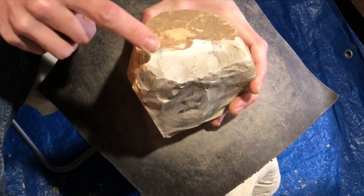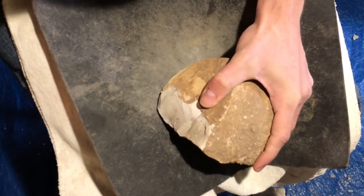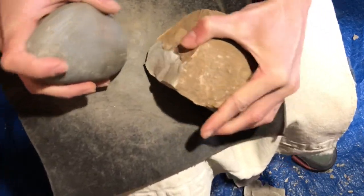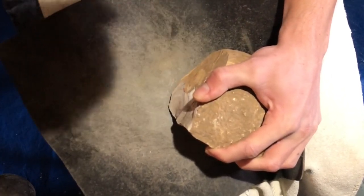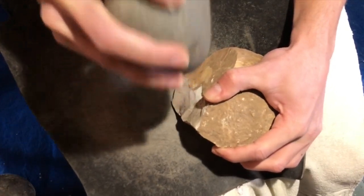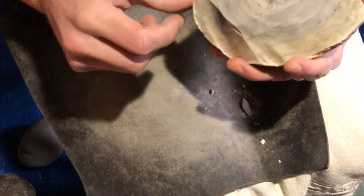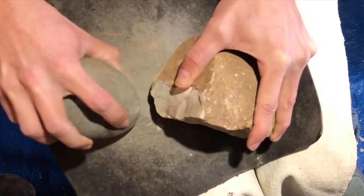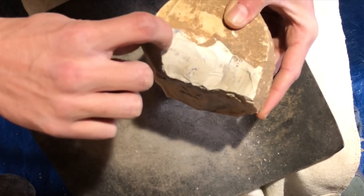Actually, this is the best angle right now — platform, flake. What the heck happened there? There must be a big flake in there just ready to come off. You can see a tiny crack right there where it started to initiate.